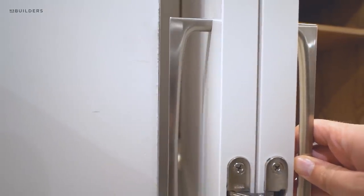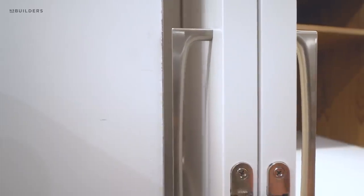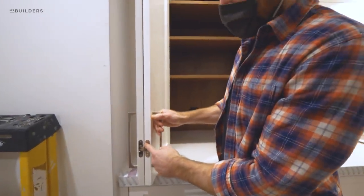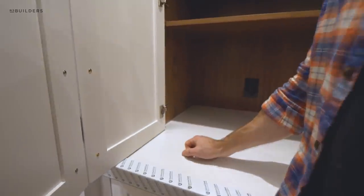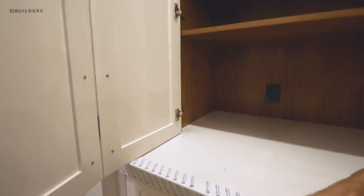The handle is about an eighth inch proud of that corner, and I'm holding pressure against it — unless you were swinging this thing really hard it would never hit that wall. We do have the concealed hinges on the inside here, using our standard European Blum hinges, with a restrictor clip to make sure it doesn't open further than we want.